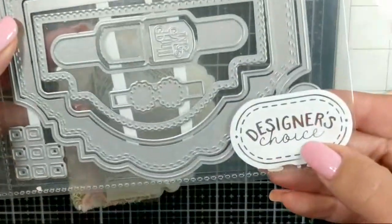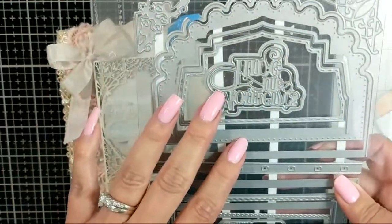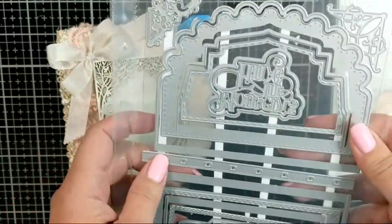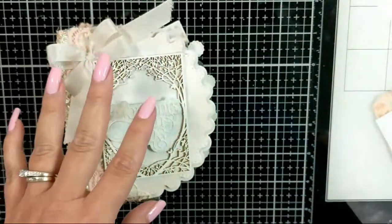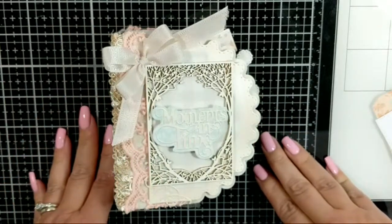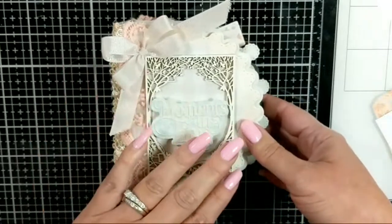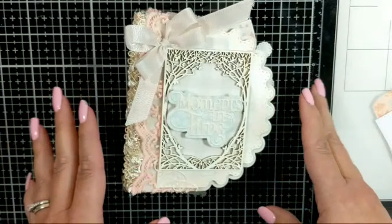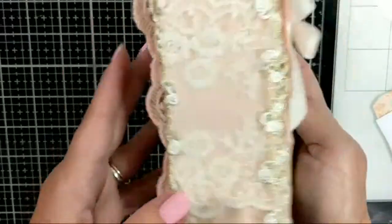Here's what I'm working on and what I'm using. I'm using the Designer's Choice dies from Tonic Studios — these are released every month. I'm a huge fan of Tonic Studios dies; I absolutely love the quality and everything about the company. I've also used the laces and beautiful board pieces from Renee Bouquets. I do happen to be on her design team, so some of these items on this little book are from Renee Bouquets.